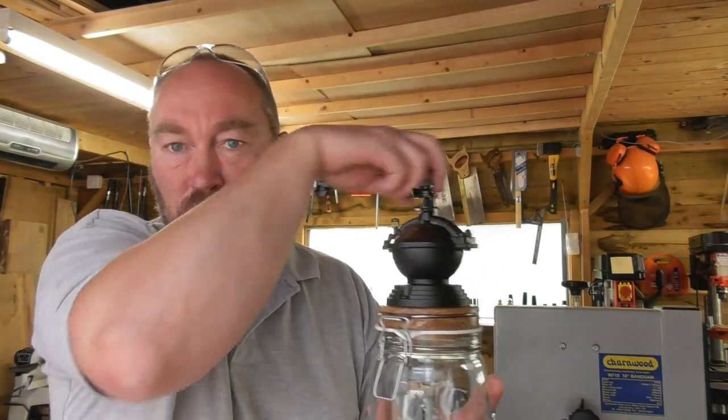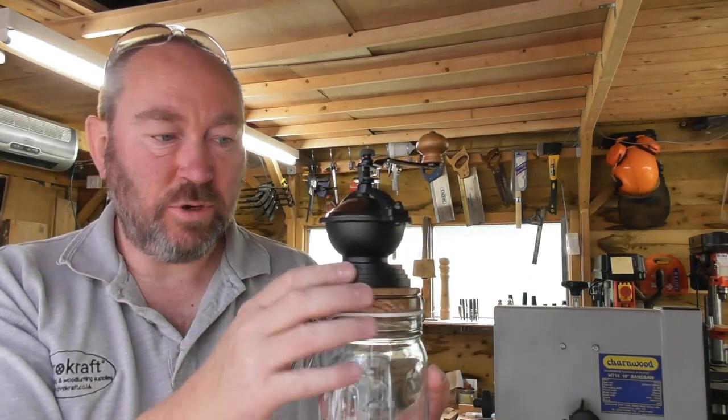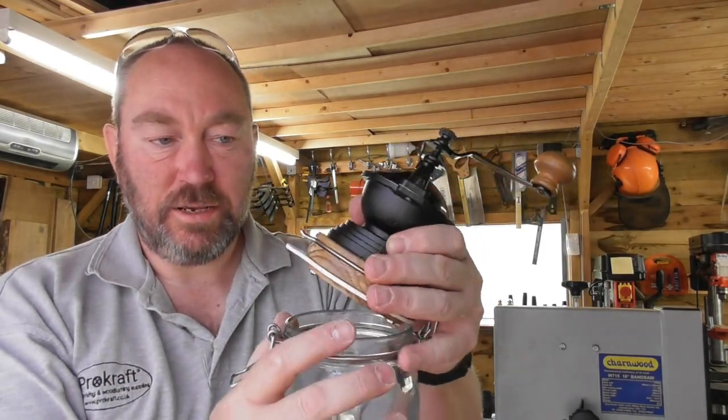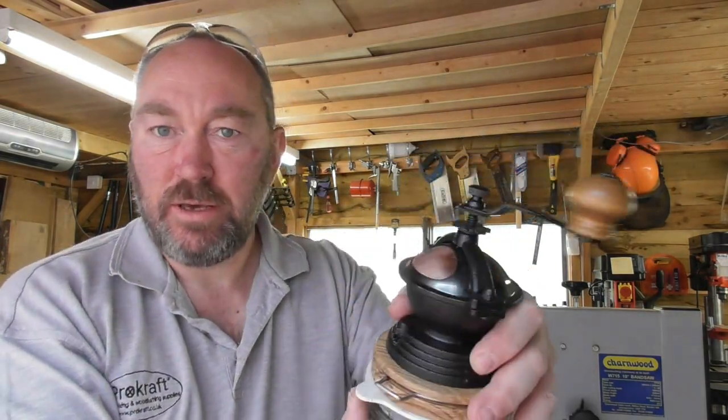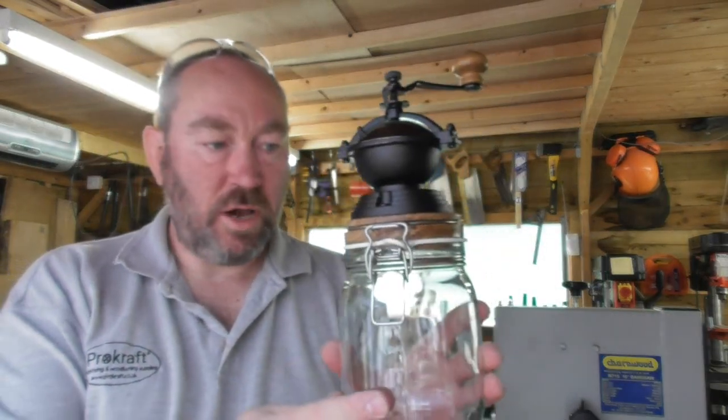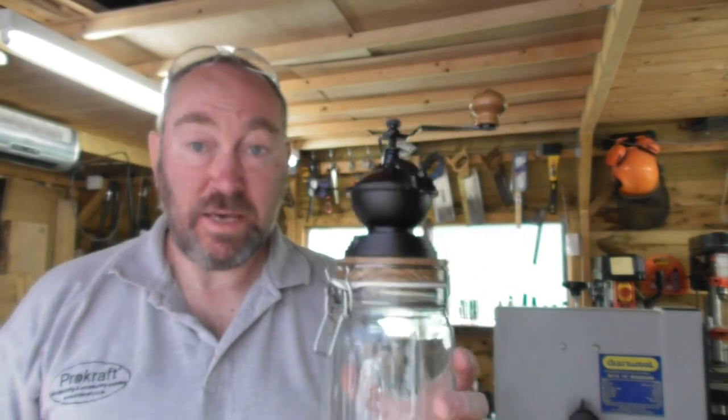There we have it — a Kilner-style jar with a coffee grinder kit on the top. Because of the way this lid works you don't have to worry about which way around the coffee grinder is — you can turn the entire lid, spin it around. You can see it's bolted on the bottom with the nuts and bolts provided, and that makes quite a nice simple and attractive top. As always, I hope that's been helpful and maybe given you some ideas. Until next time, take care, enjoy whatever it is you do in your workshop, do it safely, and we hope you'll come and have a look around the website at some of our kits. Thanks very much for joining me, bye bye for now.